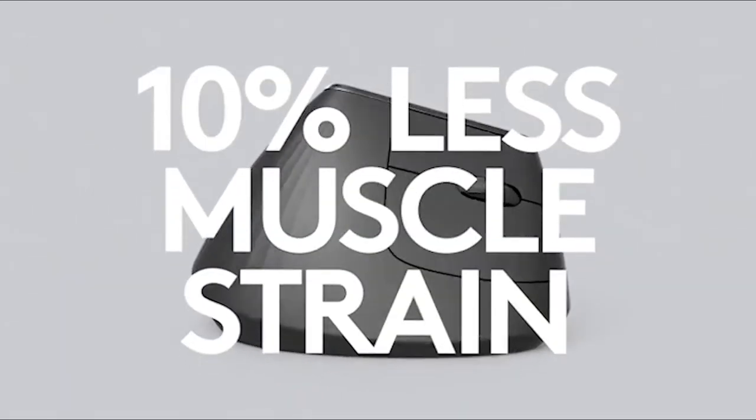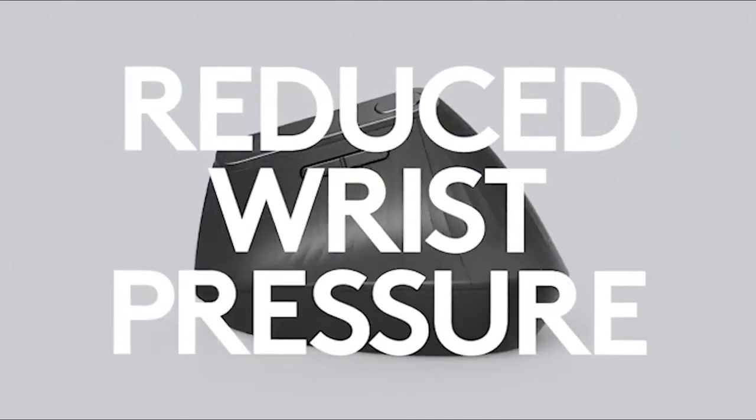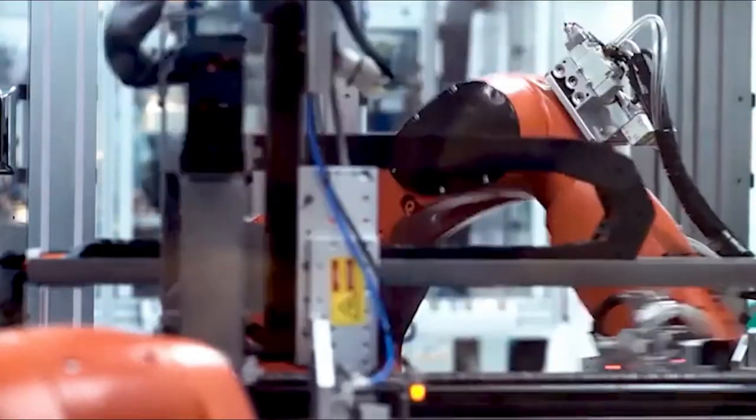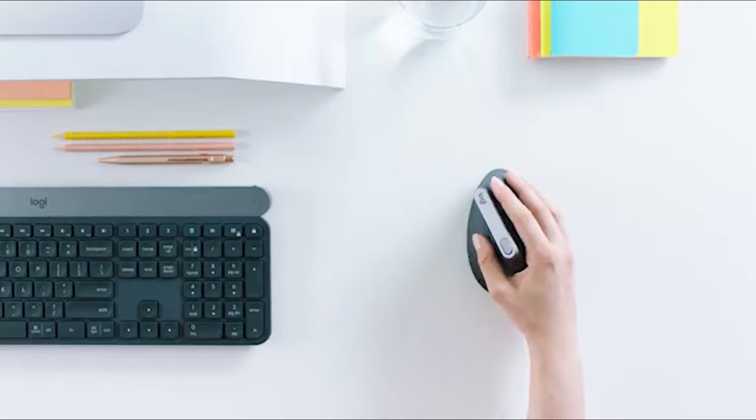Proving that we could do this, this, and this. Finally, we fired up the machines and brought MX Vertical to life.